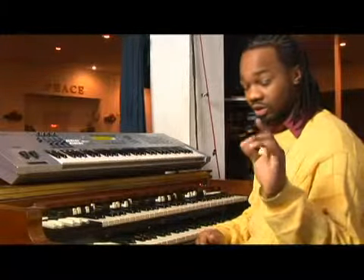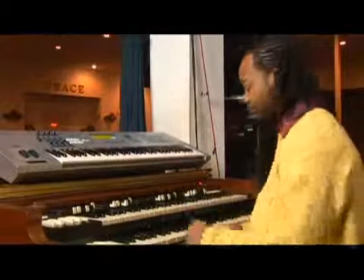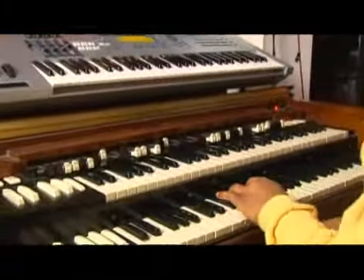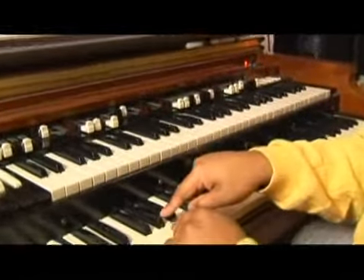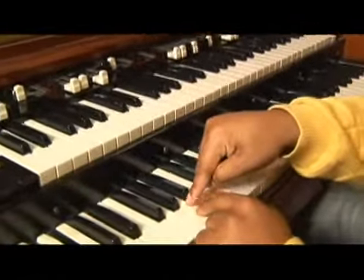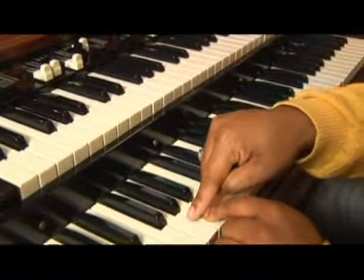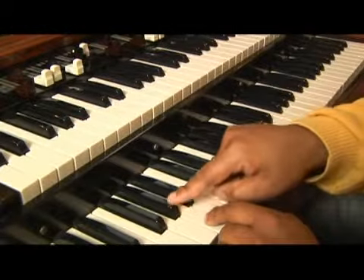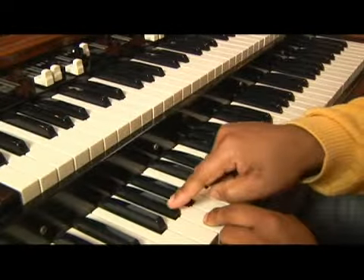I'm going to give you a little introduction to A flat. It's the same as all the other ones, sound-wise. Now, keeping in mind, A flat — I'm comparing it to A, which is right here. Flat, just like a tire is flat, it goes down. It's down a half step.